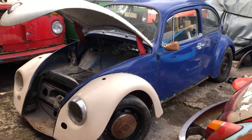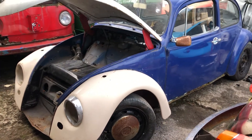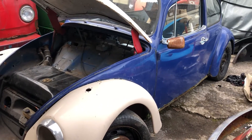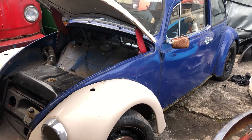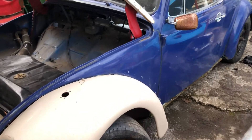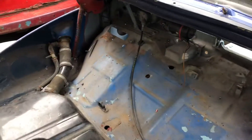Let's take a look at my mate's project Beetle that's come in. He told me it was 99% complete — I think it's 19% complete to be honest. The wiring loom is all out.